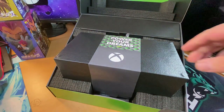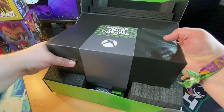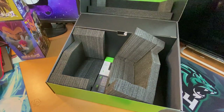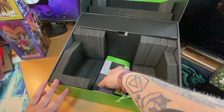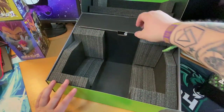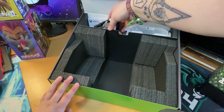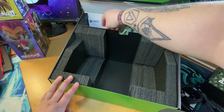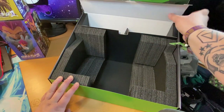Okay, so I'm going to take everything out very carefully. Got some instruction manuals for the app and stuff like that. Over here we've got cables, some booklets, and now we've got the controller, which we'll open in a second.